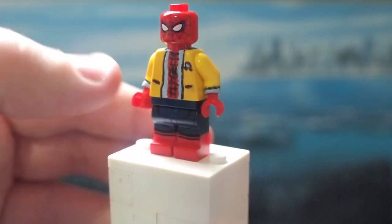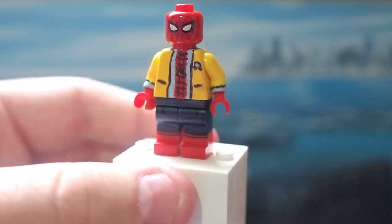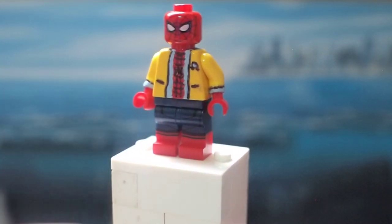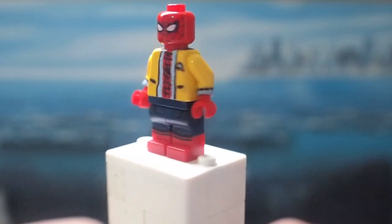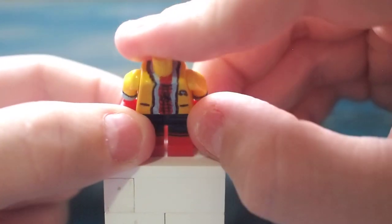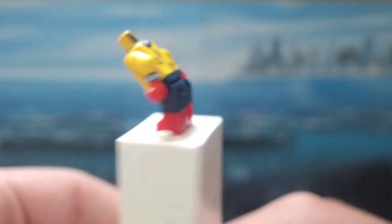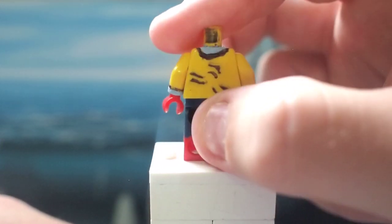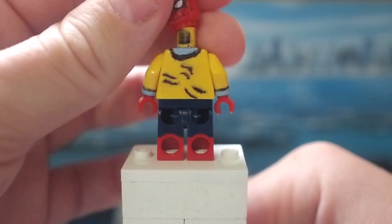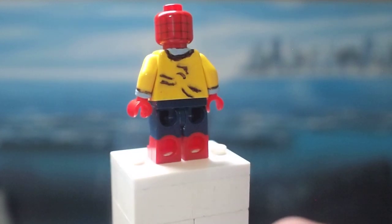I've got some black lines going on here for the pockets on the front of the jacket, and then the little insignia for the decathlon from — I believe it's called Midtown High in the movie. And then if I take off the head, you can see that I Sharpied and painted everything all the way over top of the head, so you can see all the design work that went into that.